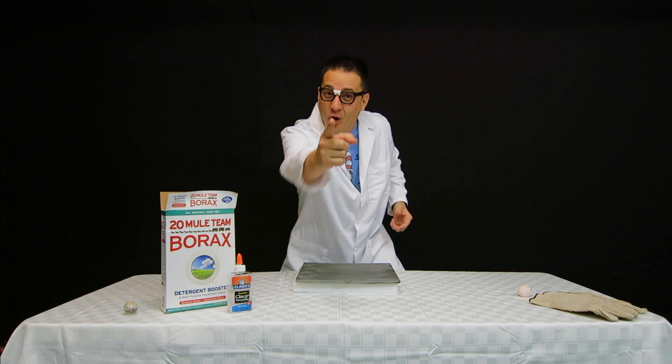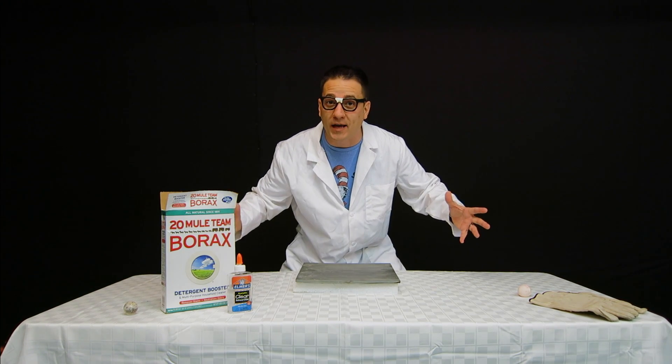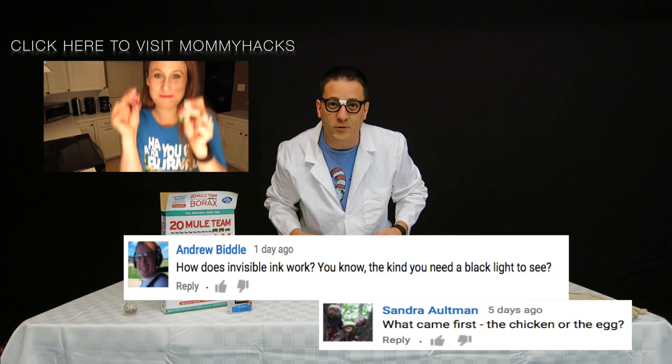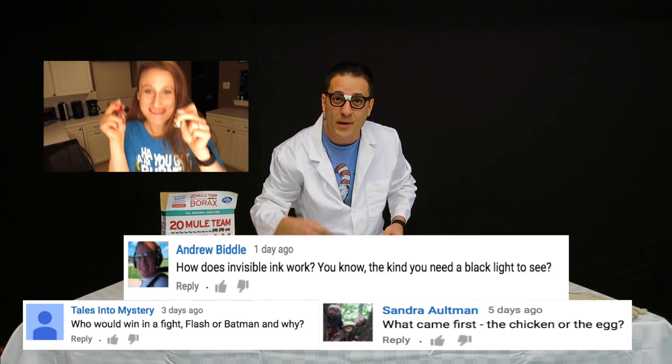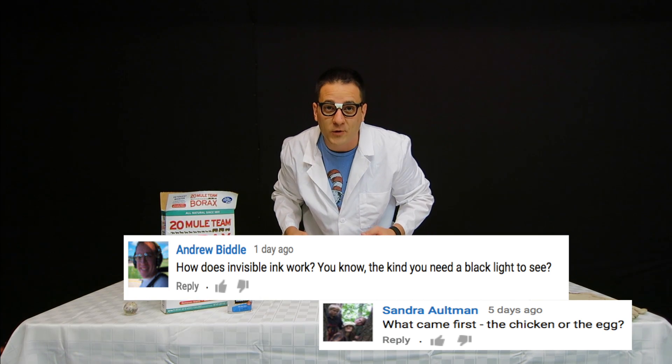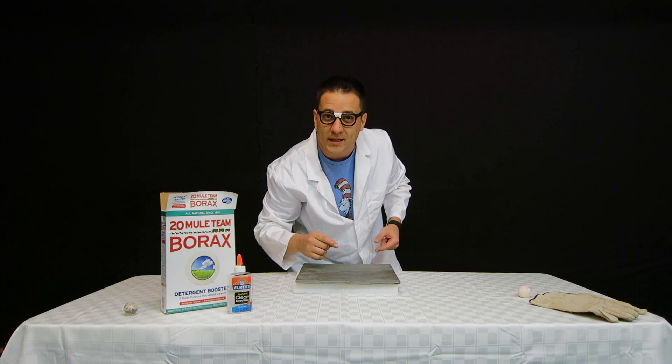There we have it, inquisitors — the homemade bouncy ball is no longer a mystery. Thanks Mommy Hacks for the great question. If you want your question answered in the next video, comment below. If your question gets my mind frying, you could be the next one. Now remember: think outside the box, question everything.